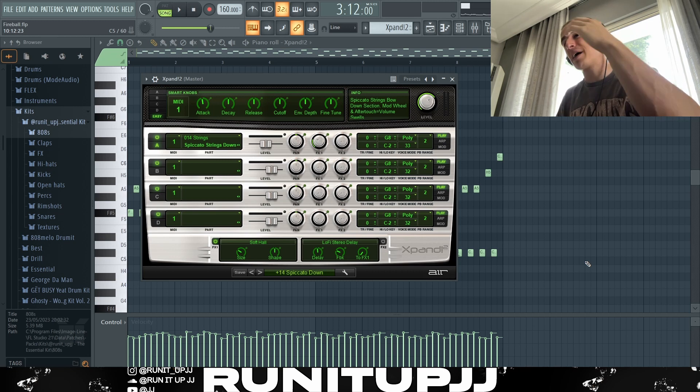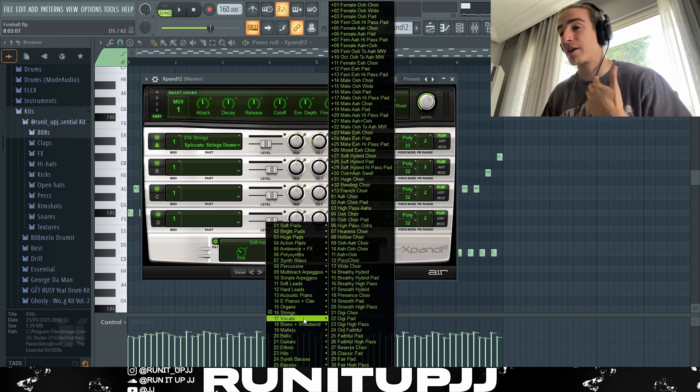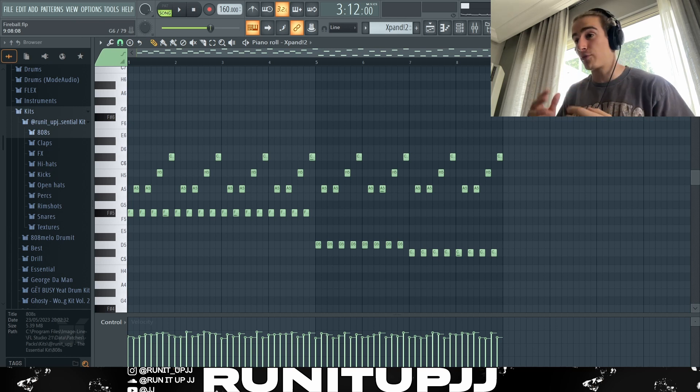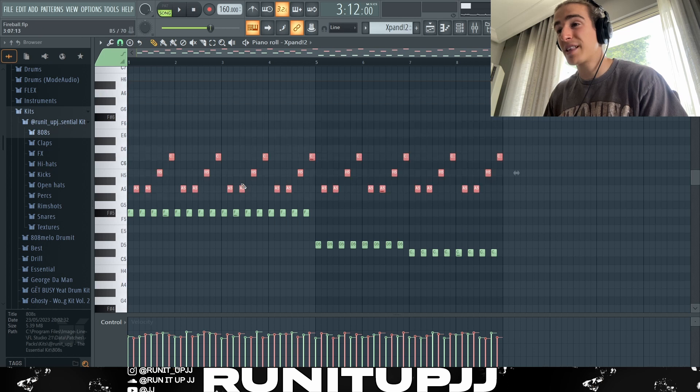First things first, we've got to have an instance of Expand 2, and I'm using a preset called Spiccato Down, which comes from the strings bank. To make the main component of this whole sample — let me just tell you it's a bit of a tedious process, but I'm going to walk you through it. I came up with this nice little pattern — essentially just a little four-bar that repeats over, but then I just play around with the root note and take it down into a D and then into a C sharp.